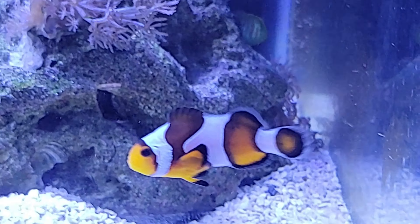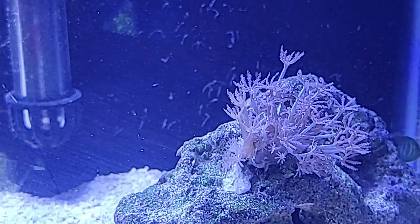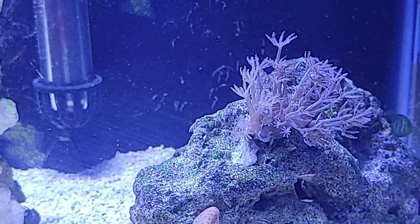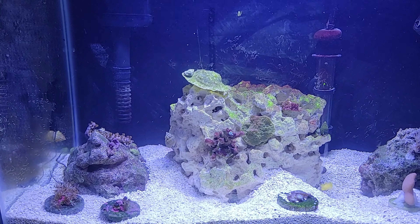There's a zoa on the side over there that fell off. Look at the zoa — it's a little open but it's not moving. It should be moving as if it's alive, so I'll maybe add a little bit of iodine to it.